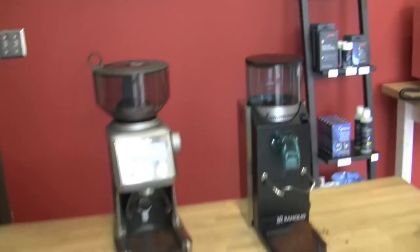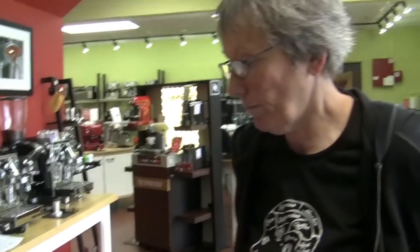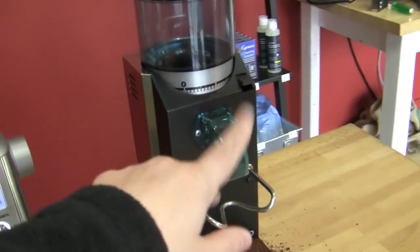Why would I buy the Smart Grinder? If you want programmability, and the looks — it is a nice-looking machine, pretty on your counter. It holds more beans. And the locking bean hopper to take off the beans is real popular. Why would I buy the Rocky? Probably durability, longevity, a little more consistent, and it's probably built a little heavier duty — leaning more toward the commercial side of things. Budget is another thing depending on how much you want to spend. And if you're working with a lot of the higher-end traditional espresso machines, the Rocky is going to be able to get finer when dialing it in.